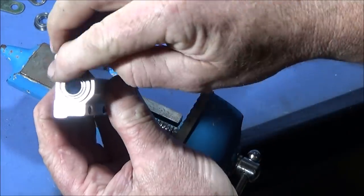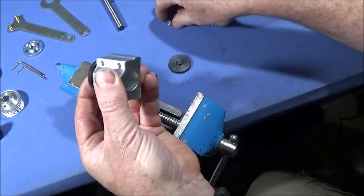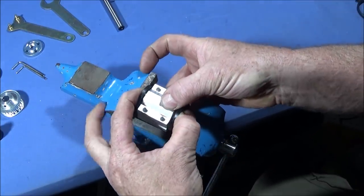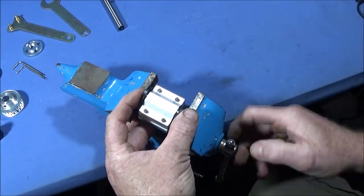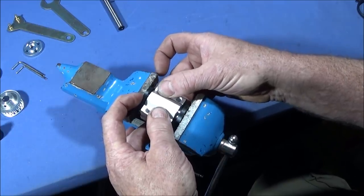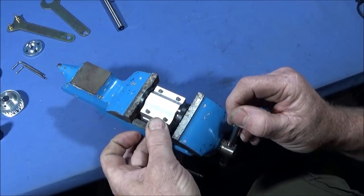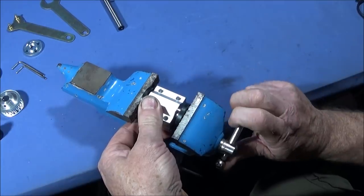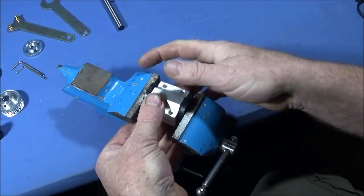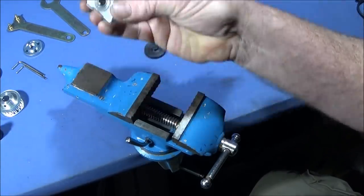The lip of the bearing pushes up against the end face of the housing. Then put the other bearing on the other end and do the same in the vice. Having those lugs going into the bore of the bearing makes it easy to maneuver into position without them dropping out. Make sure it's nice and square and push that one home — the bearings are now successfully fitted to the housing without any damage.